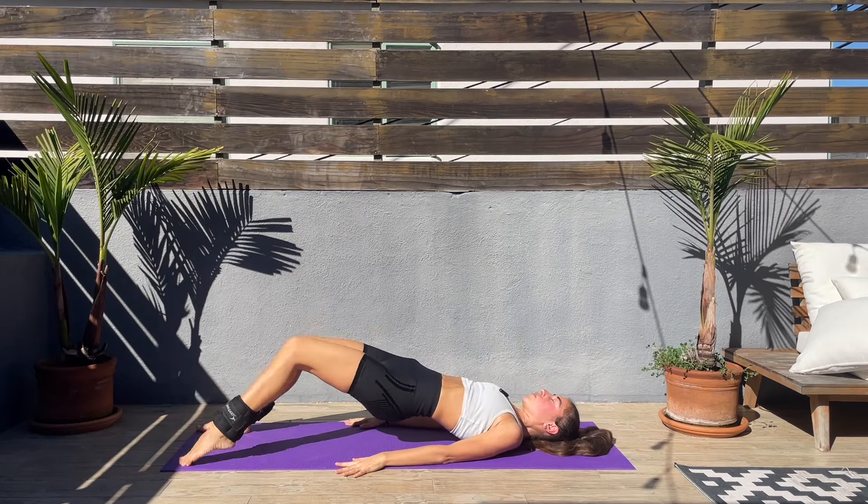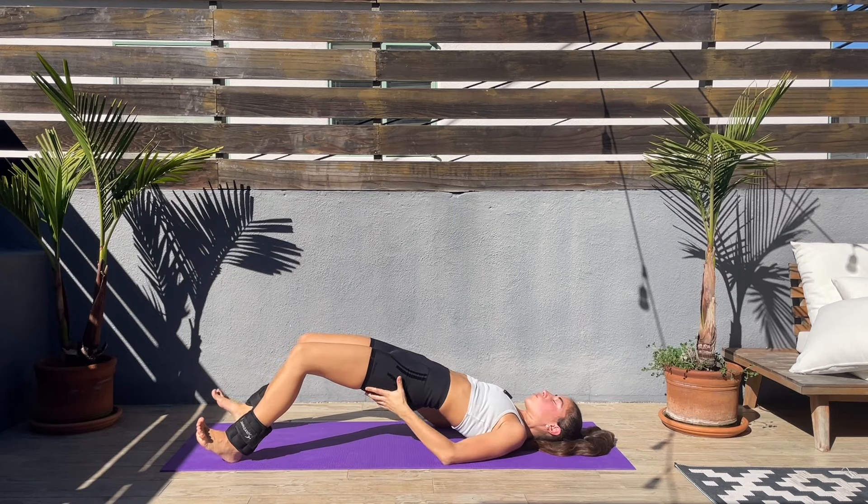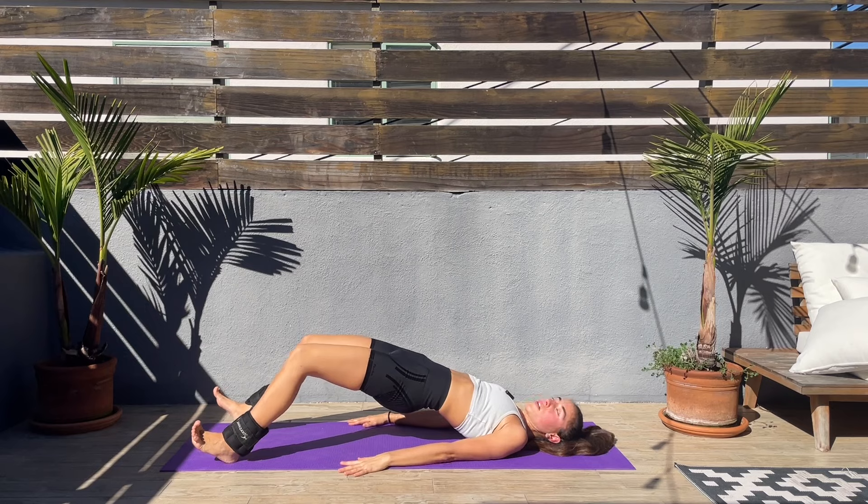Now bring the feet forward, stay on the heels, hold those hips up far away — glute bridge hold. This is our final exercise, enjoy the burn. Hold, hold, hold — we got this. Come on guys, let's finish this workout with a smile on your face.